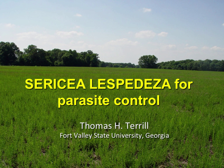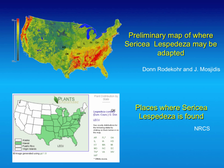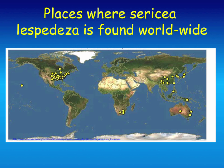Sericea lespedeza is a warm-season perennial legume, as Chris mentioned earlier. Originally it was from the China-Australia region. There are some native North American lespedezas, but they're not nearly as productive as sericea. This is the part of the country where it's mainly productive, and you can see Virginia is right in the middle of that. It's also got potential for the West Coast—it's not grown there a lot so far, but this was based on rainfall and acidity. It's also produced in many places throughout the world, and it's extremely productive in southern Africa.